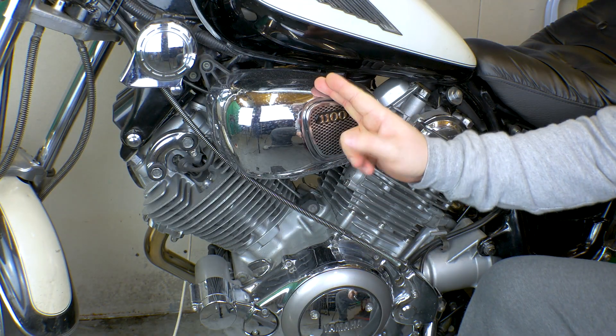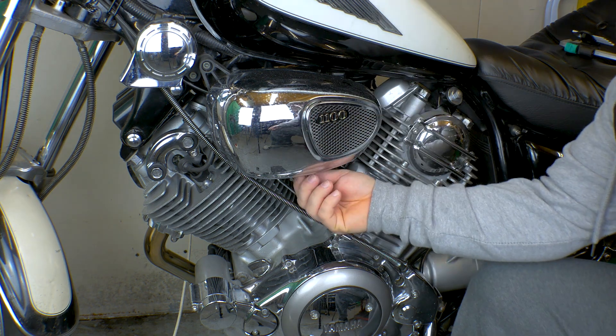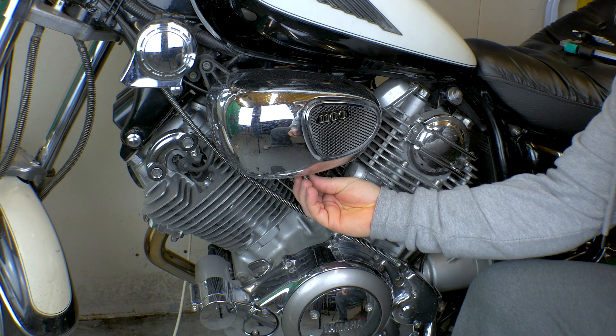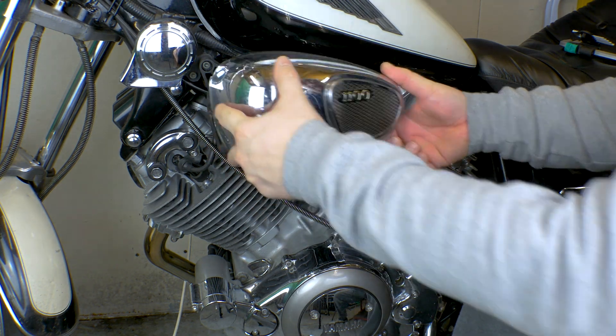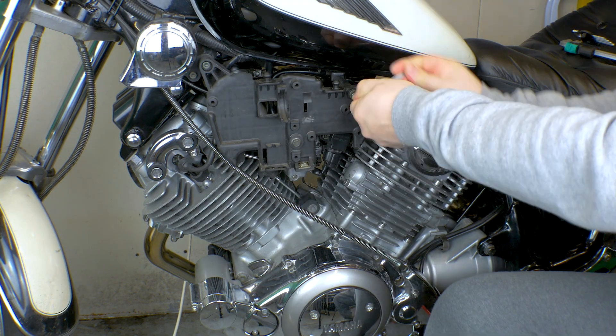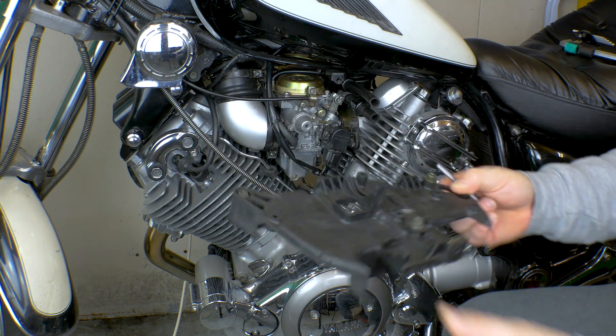First of all, we're going to have to take off this dummy airbox. It's got a bolt on the bottom and a bolt over here. We're going to take the bolt out of the bottom and this just pops off — then pull it up. There you go. That easy.